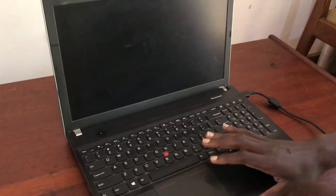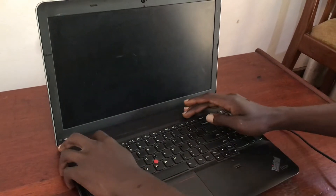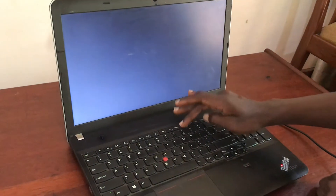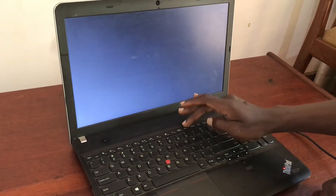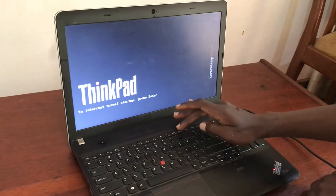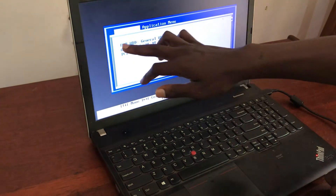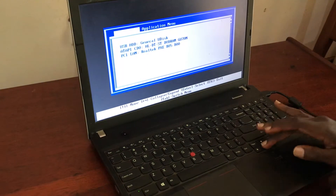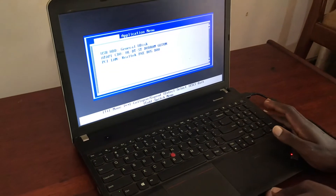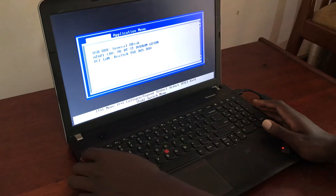Wait a bit. Tap on the power button, then continuously tap F12. Remember we are on ThinkPad Lenovo Edge. There we go — we are now in the boot menu. Scroll down into the USB HDD and tap Enter.